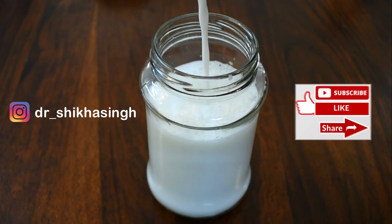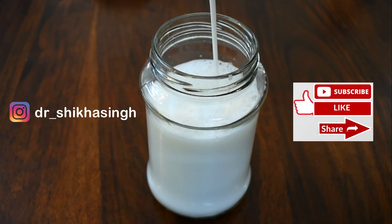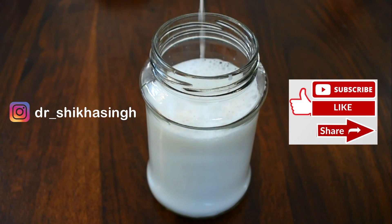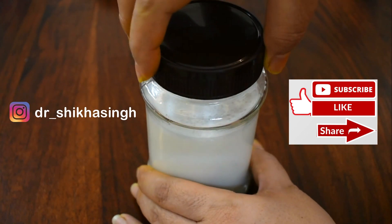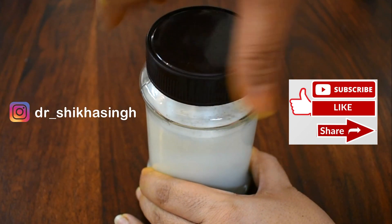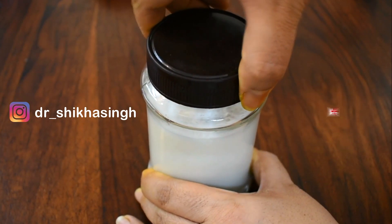If today's video was helpful to you, do like and share the video. Do subscribe to the channel for more such videos in the future. Don't forget to press the bell icon for notifications of my new videos. See you in my next video. Till then, stay tuned to my channel, guys. Bye for now.